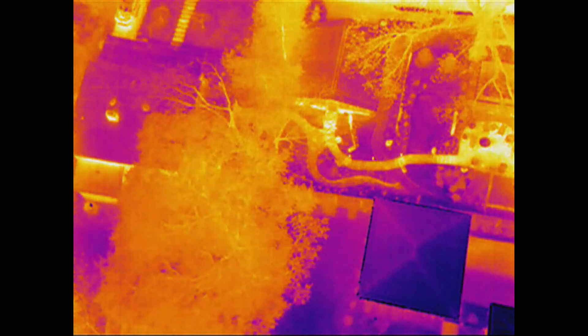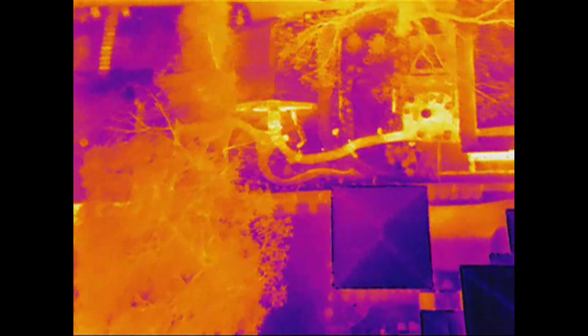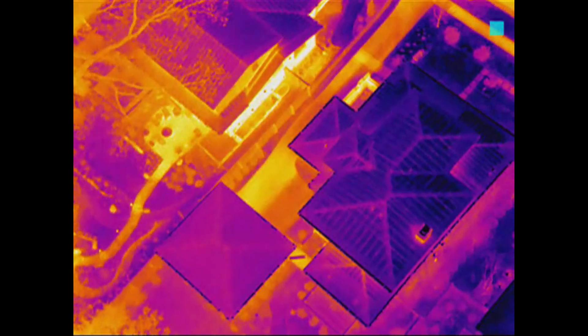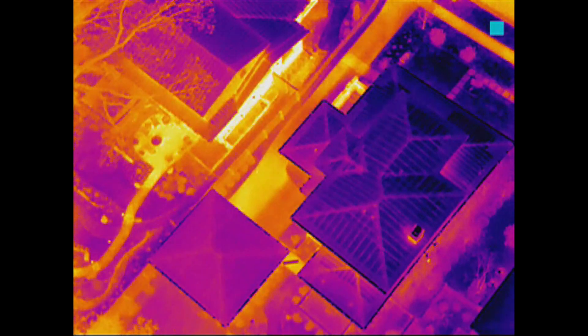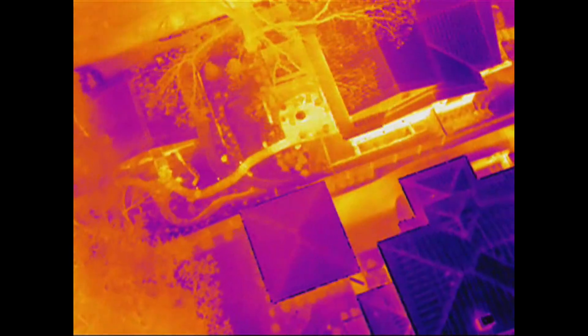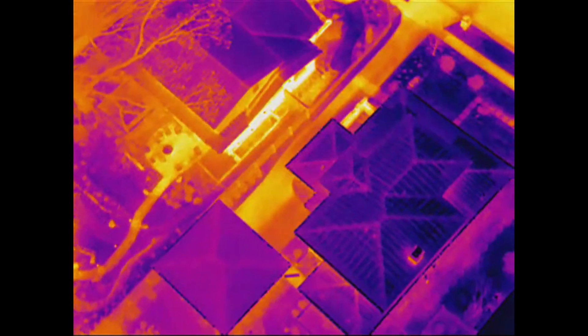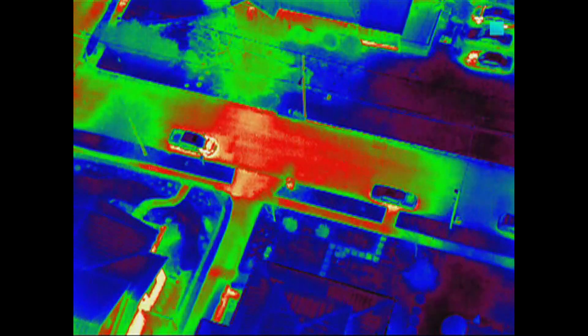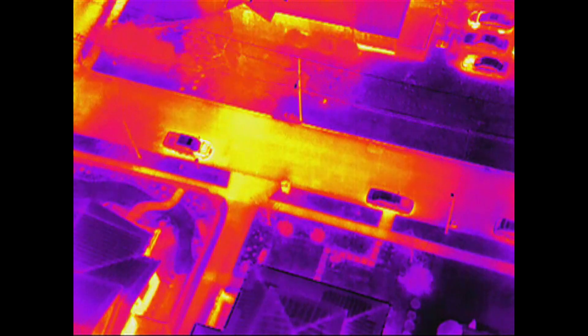We've got the Inspire up in the air and we sent Adam out to the street to simulate walking down the street. Right now there's a lot to look at — we're seeing the tops of houses. We do see a person there, so right away we're seeing him. I'll switch between the different color palettes so you get an idea of the different heat signatures that are around.